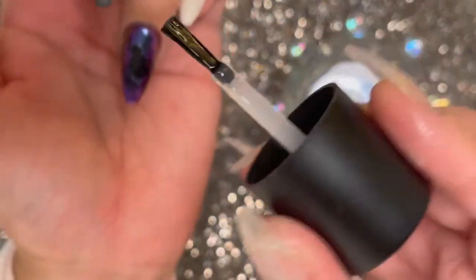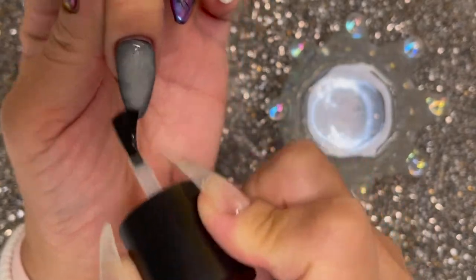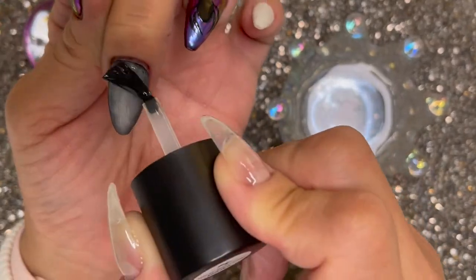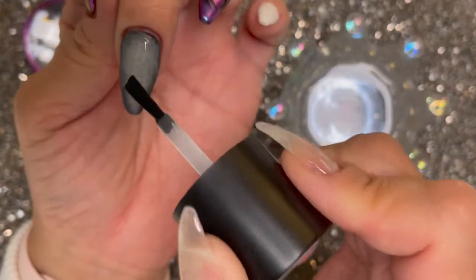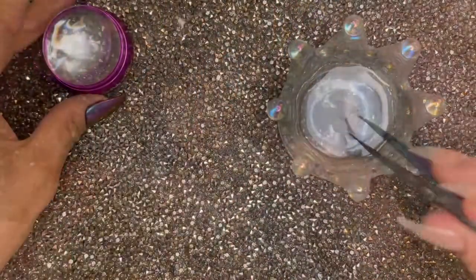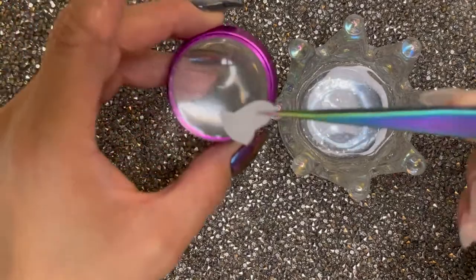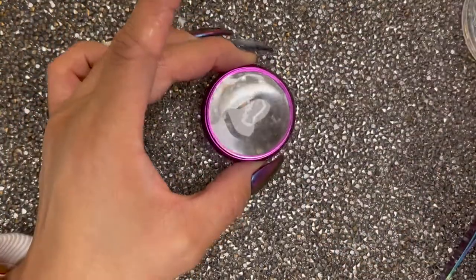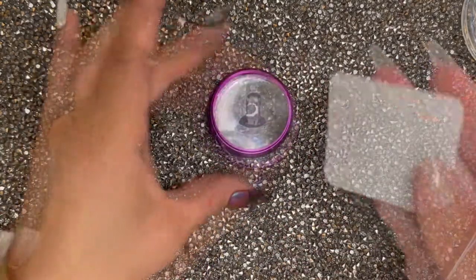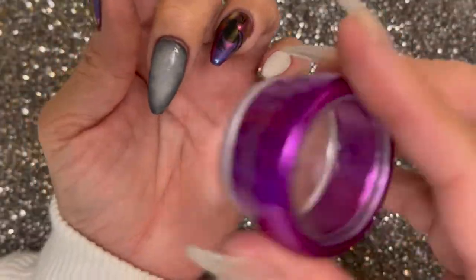I love this stuff. While your decal is in the water, go ahead and apply a layer of the sticky base coat. It should roughly take about 15 seconds or so for the sticky base to dry enough. You don't want to apply the decal when your sticky base is too wet because it's going to slide right off. But you don't want to wait too long because then the sticky base kind of goes away. Now taking your decal, putting it on your stamper color side down and just slide the back right off, and take a lint-free wipe to blot the excess water.